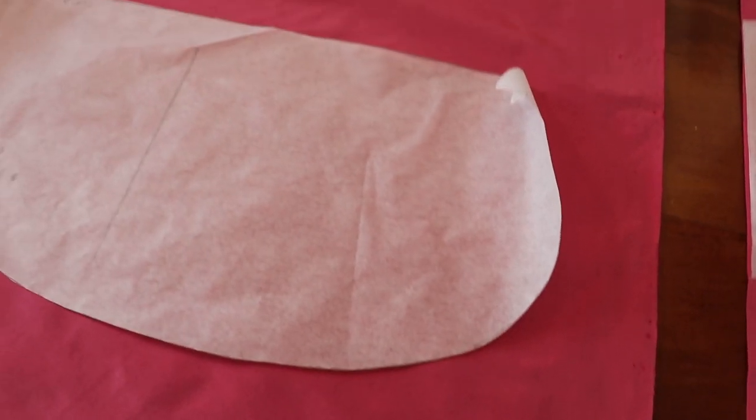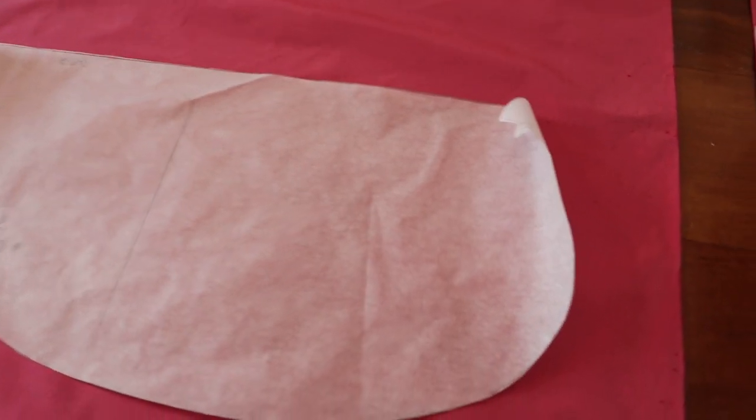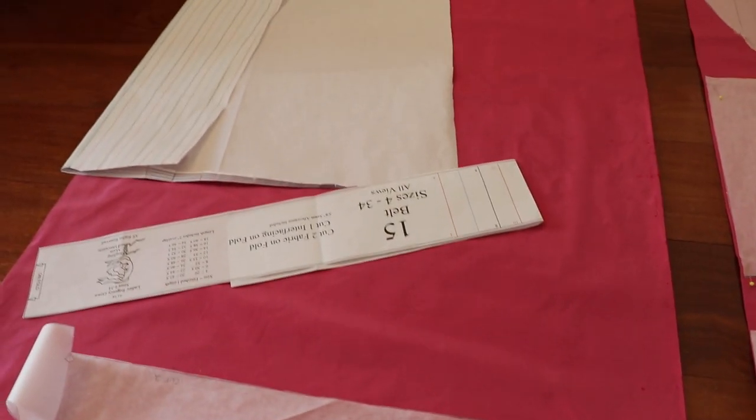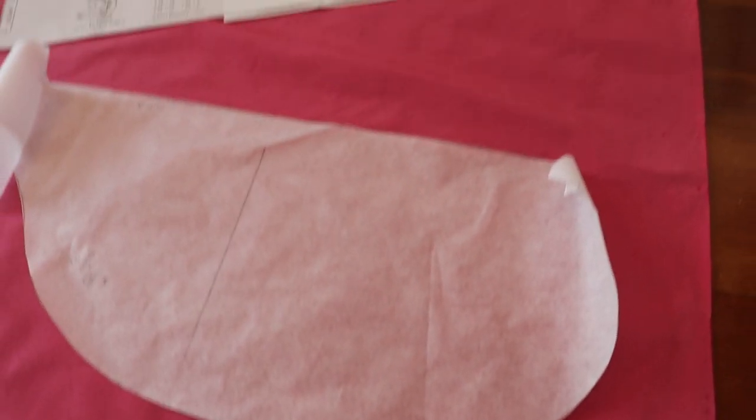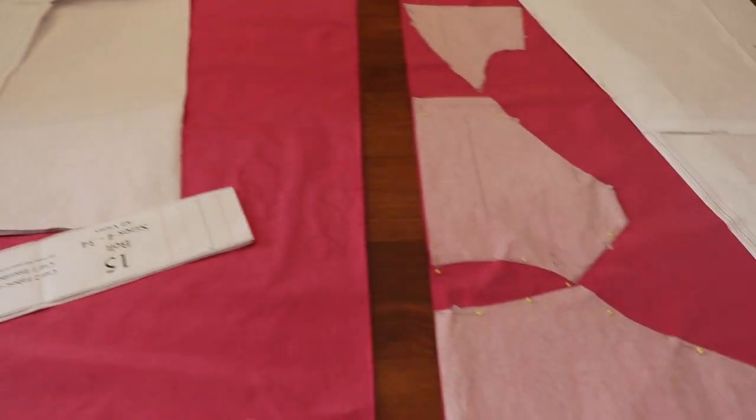You would not really have seen slubbing in silk during the Regency era. That is more of a modern production glitch, if you will, in fabric — the silk would have been very smooth. So the first cut is always the deepest; wish me luck!